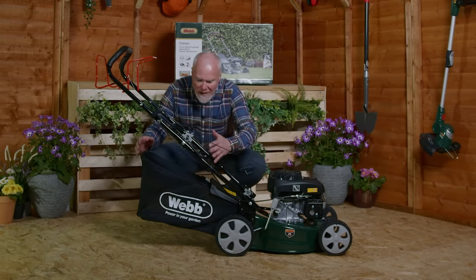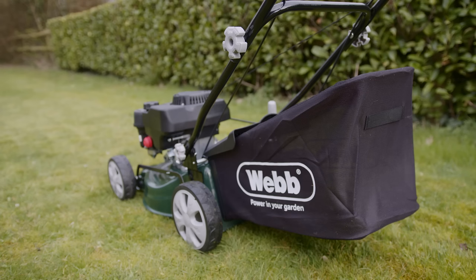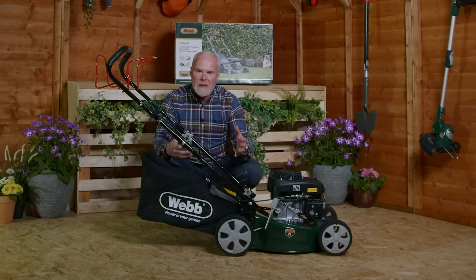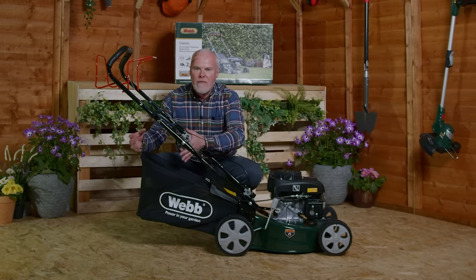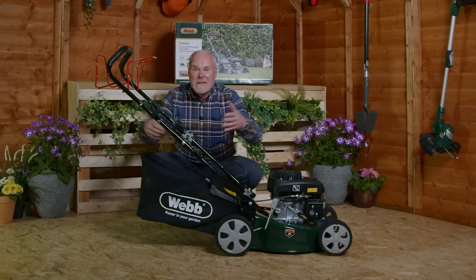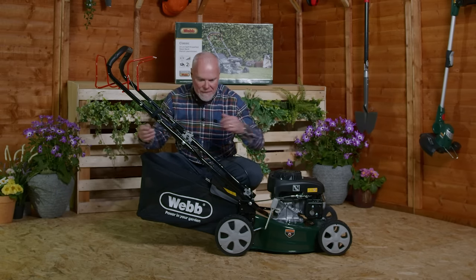Moving further down we have the 45 litre mesh grass box, and the mesh grass box is really important because it creates wonderful airflow meaning that all the leaves, the debris, and the petals are going to be sucked up and thrown right to the back of the grass box. Less trips to the compost heap, less black bags, less stuff to put in your brown bin for example.